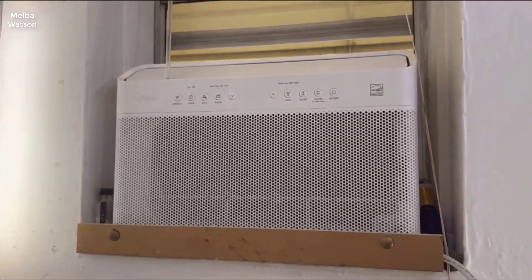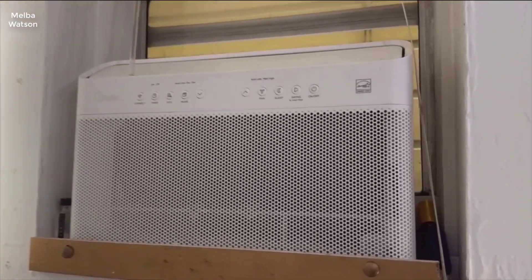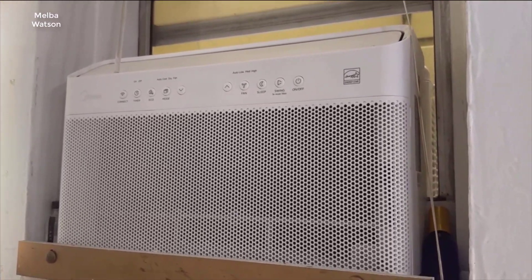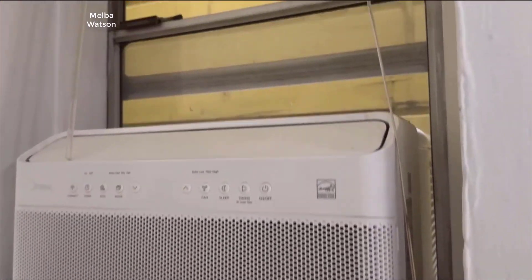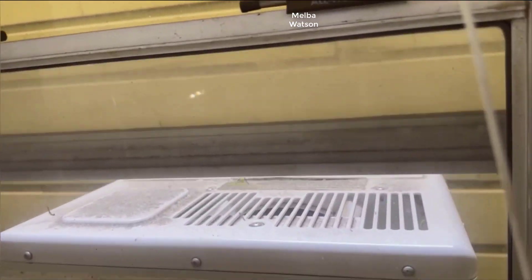Hey everyone, welcome back to the channel. Today we're diving into a comprehensive review of the Midea 8000 BTU U-shaped smart inverter air conditioner. If you're in need of chilling up to 350 square feet with efficiency and want the convenience of smart technology, you'll want to stick around for this.